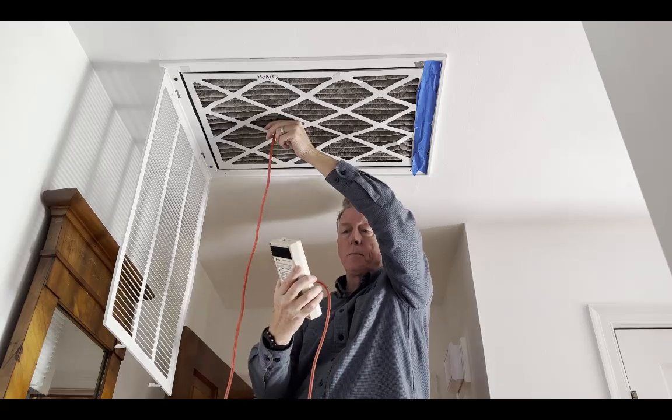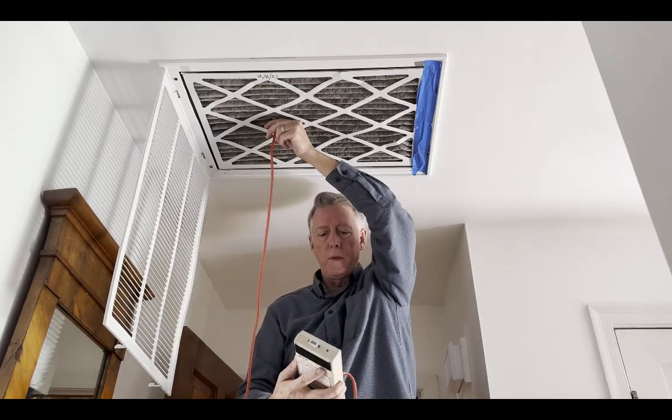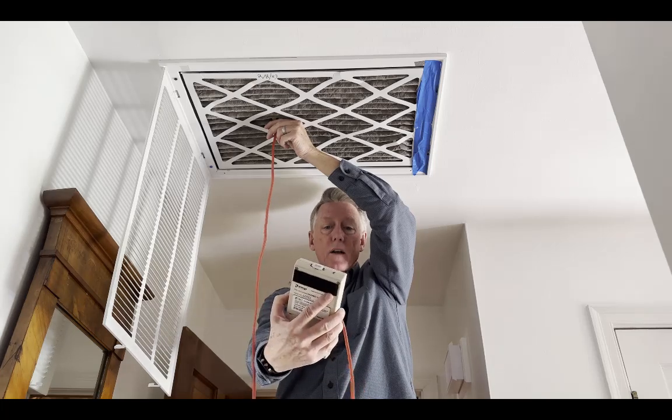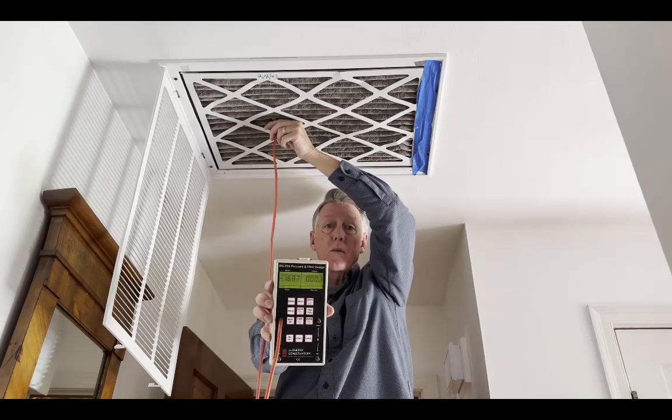The pressure difference right now — let me turn the light on so you can see it — it's pretty much exactly the same as it was upstairs: 0.168, 0.169, 0.17 if you round it. So that's the same as it was above.